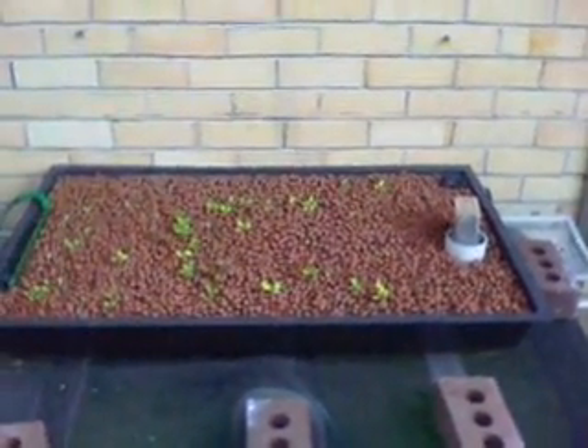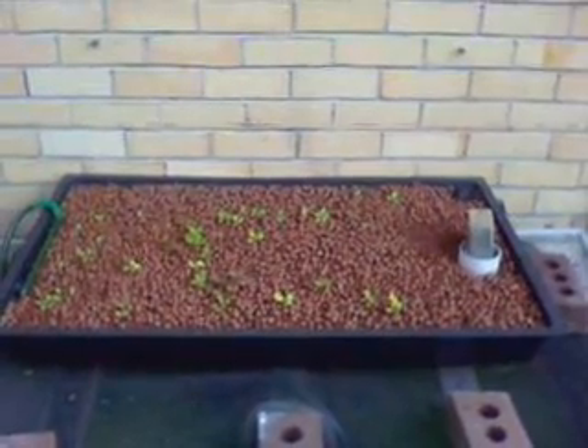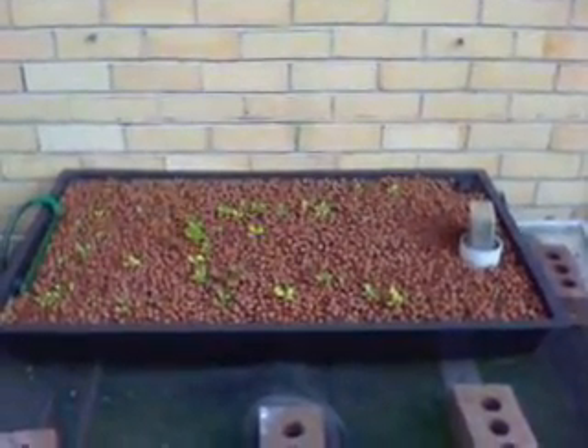Very short five minute update on Paul's aquaponics. Any questions or anything, post a comment and I'll get back to you as soon as I can. Hooroo!